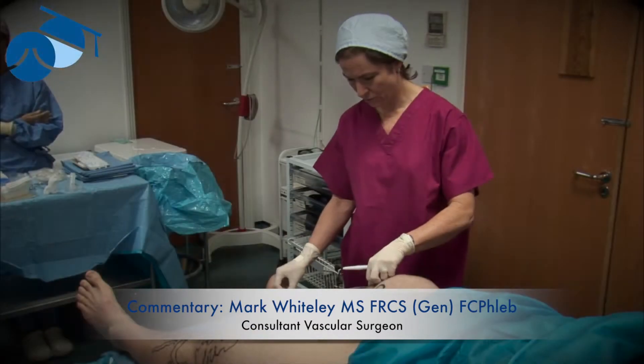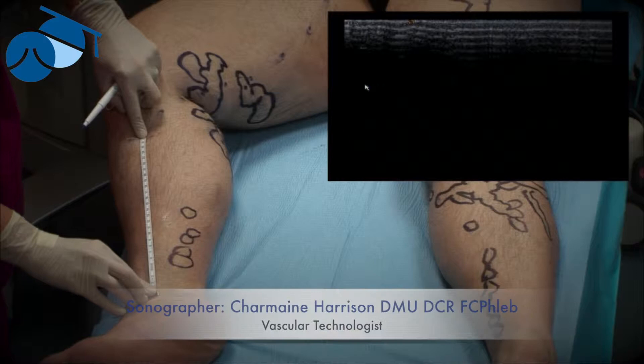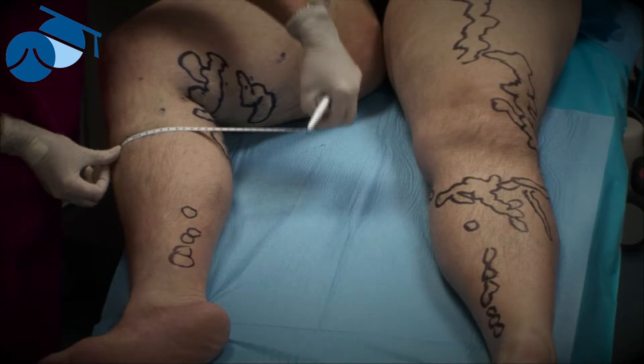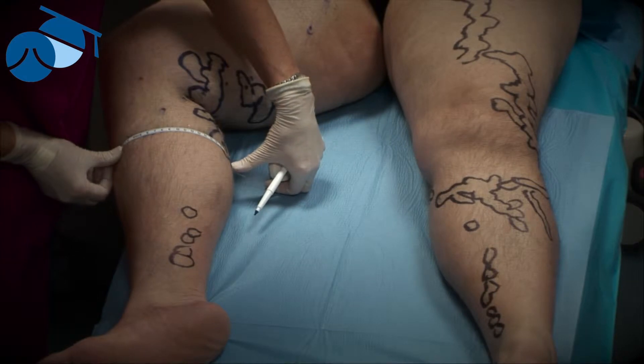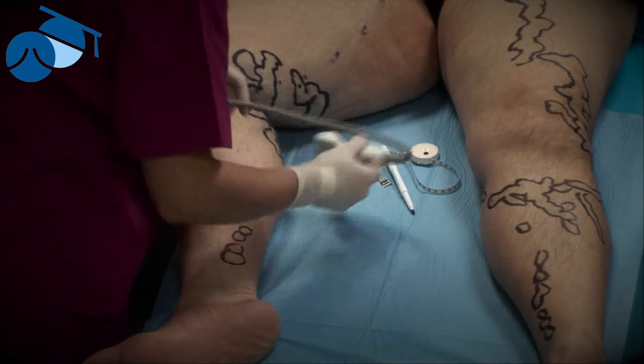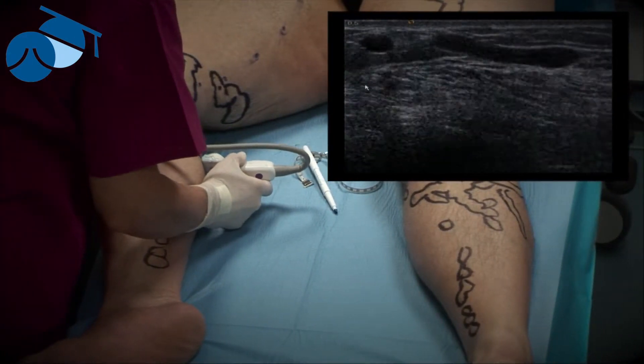Here we're going to mark an incompetent perforator on the diagnostic scan. We found it was 27 centimeters above the medial malleolus and 20 centimeters back from the tibial border. When the patient is lying down, the perforator is remarkably in the same position — usually it can move a centimeter or two, but that's all.